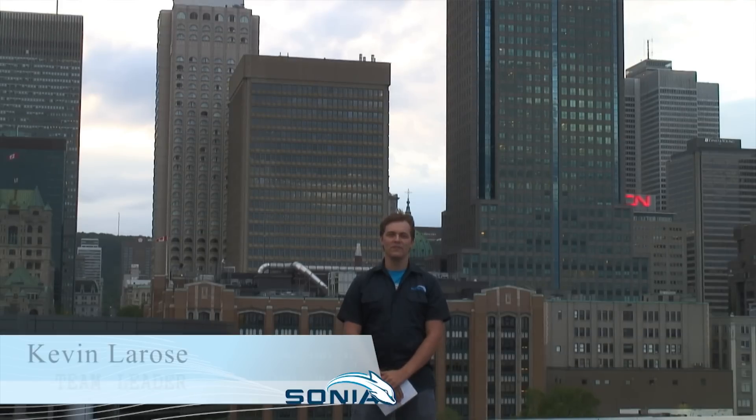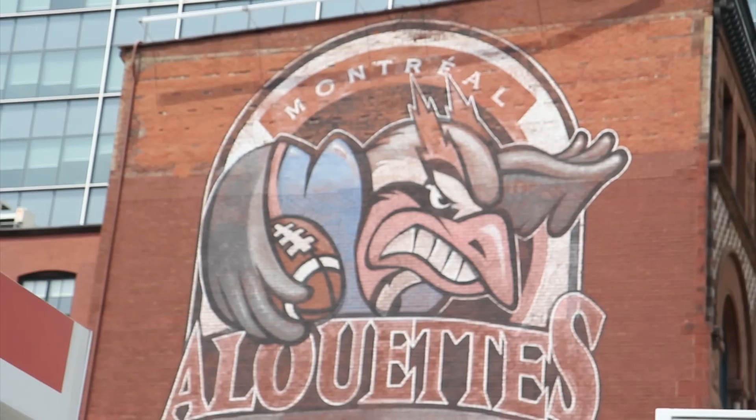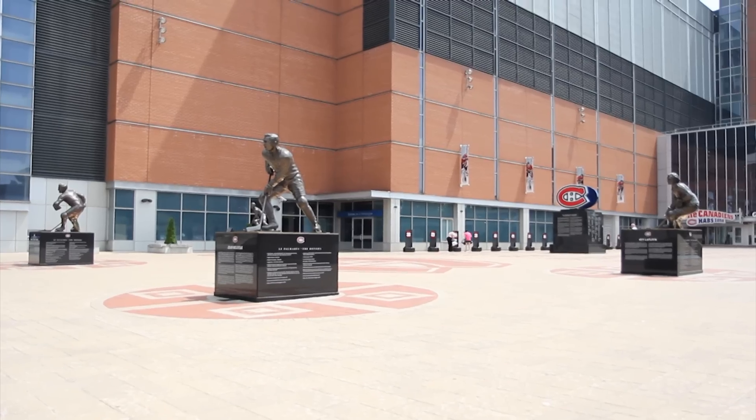Hi, my name is Kevin, and I'm the team leader of Sonia AUV from ETS in Montreal, Quebec, Canada. Montreal is a bilingual city — it is an important center of culture, technology, and commerce. Team Sonia has been building submarines since 1999, so we've been around for about 13 years now.